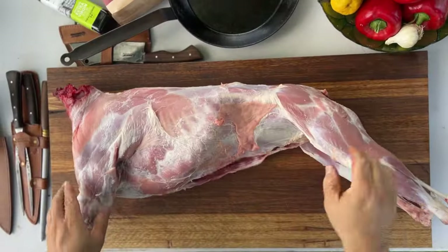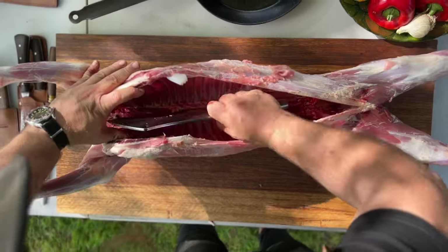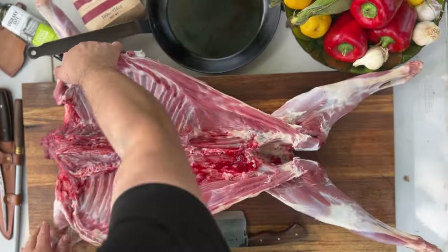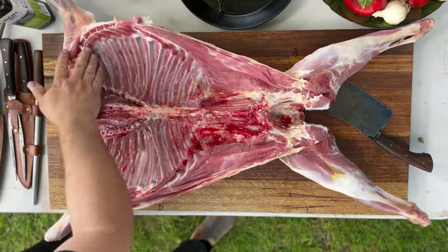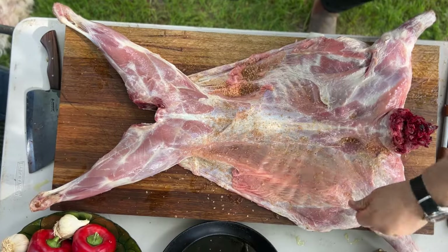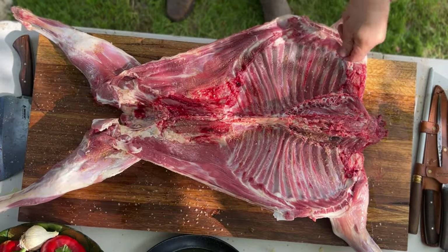Next we want to butterfly the goat. Lay the goat flat on the table and use a cleaver to split the rib cage and pelvis so it opens up like a book, giving us that perfect butterfly shape. Then coat the goat with a bit of oil, some salt and any of your favorite seasonings — we've kept it simple and we're using some Olsen smoked salt to go with this beautiful goat.